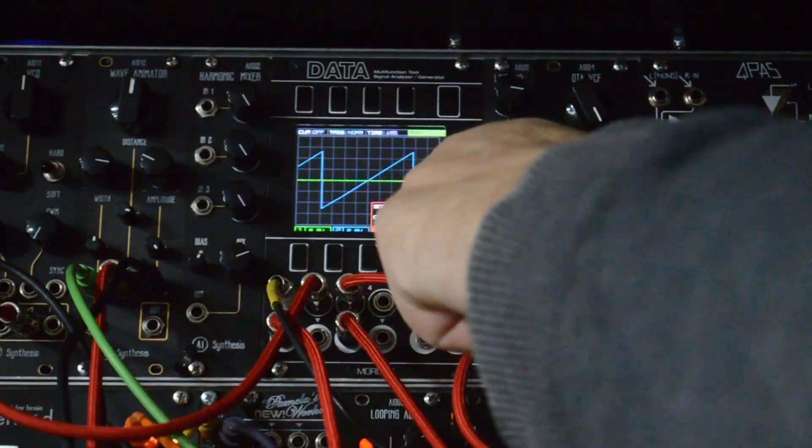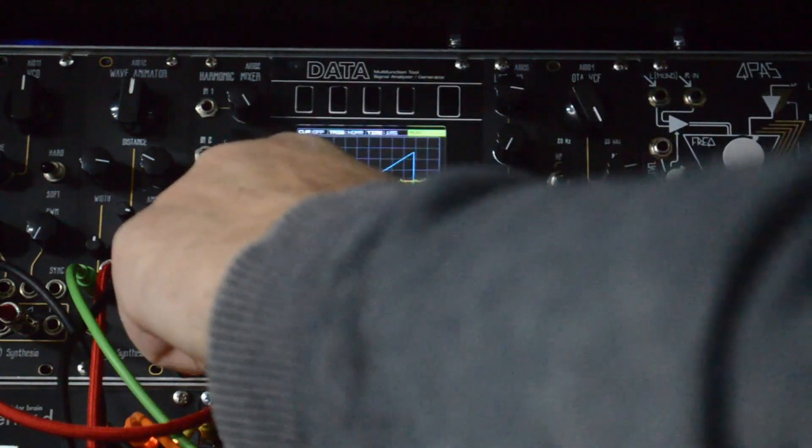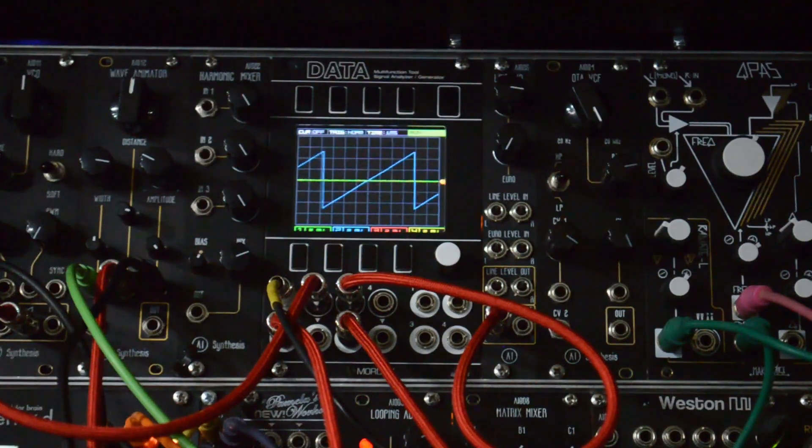On our green line we have our drum loop coming out of Ableton Live directly and into the first input of the oscilloscope. We can see compared to the blue line, which is just an AI11 oscillator standard, that it's much quieter — about plus or minus two volts, as opposed to the AI11 which is plus or minus five volts, which is what your rack devices like the QPass are expecting to see.